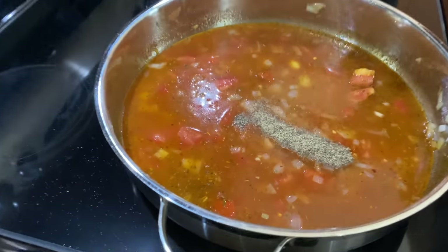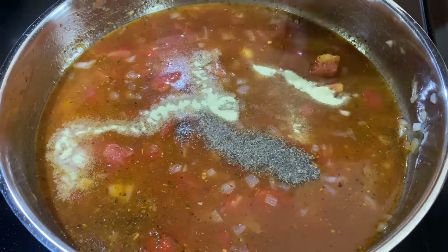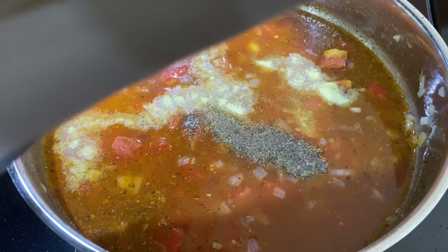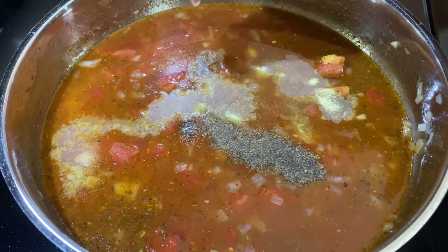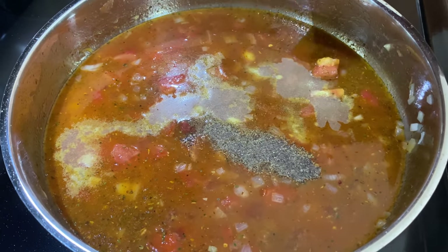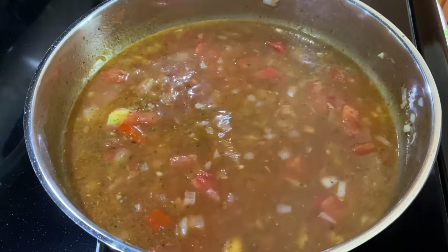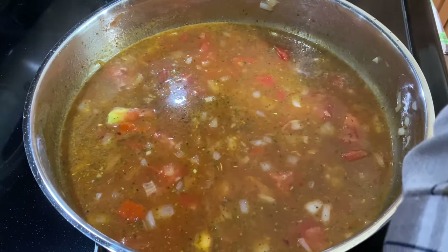Add some black pepper and seasoned salt, and a scotch bonnet — just going to break it up. And we're just going to bring that to a boil and let it simmer.